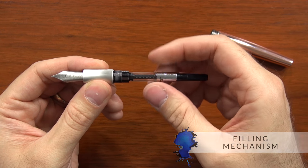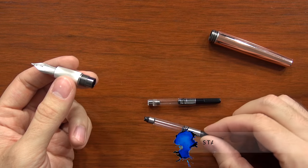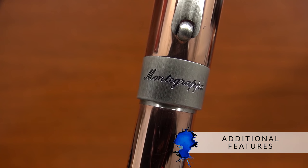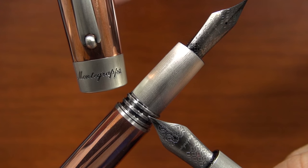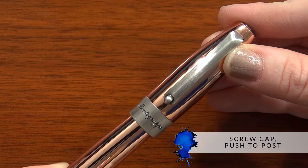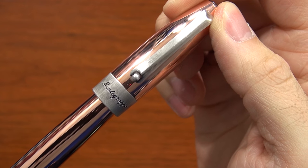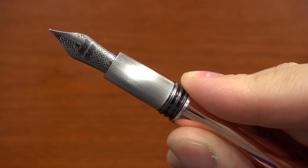It comes with a threaded Montegrappa cartridge converter, but it's actually just a standard international converter. So you can use a non-threaded standard international converter as well, and it takes short and long standard international cartridges. The cap has a wide center band with a stamped and filled logo that matches the darker accents on the nib threads and finial, giving it a nice continuous look. It's a screw cap that's push-to-post, and it has a plastic cap insert that helps seal it well and makes the threads feel smoother than if they were just metal on metal.